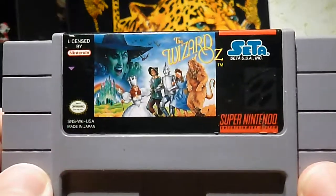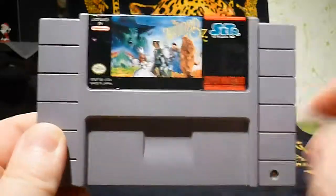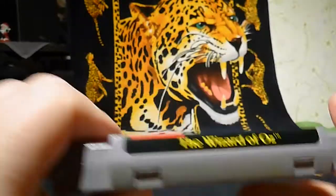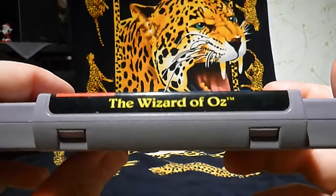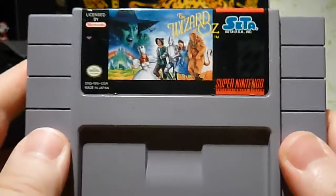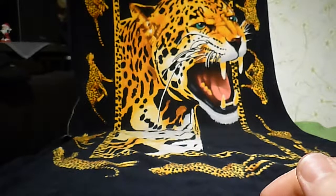The next game is one you could call a bad game, but I decided to buy it anyway to try it and see for myself. It's The Wizard of Us from Zeta. The cart is a little bit different, and this is the American Super Nintendo version.